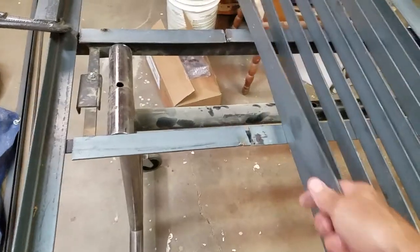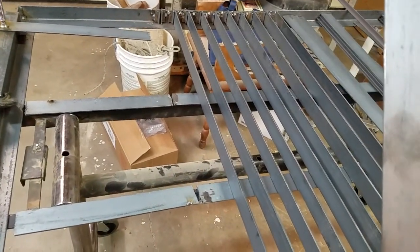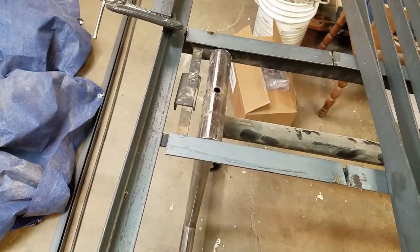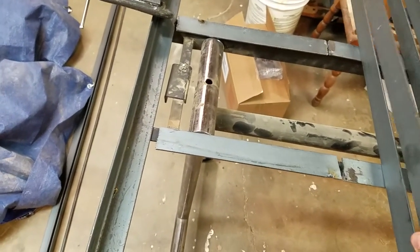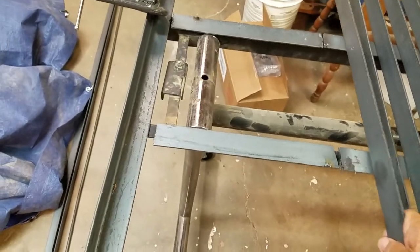I think this inch and a half by inch and a half by eighth by 20 feet was like $10. I can get six slats out of that $10 piece. All the metal I bought for this whole thing was $100.